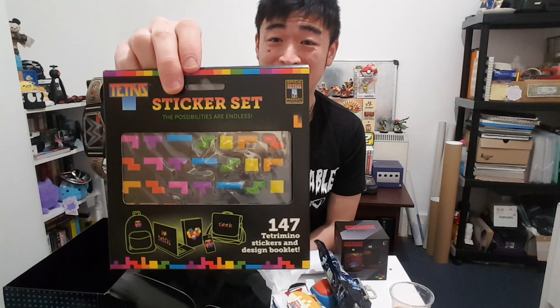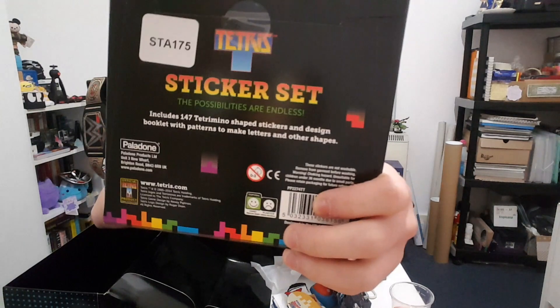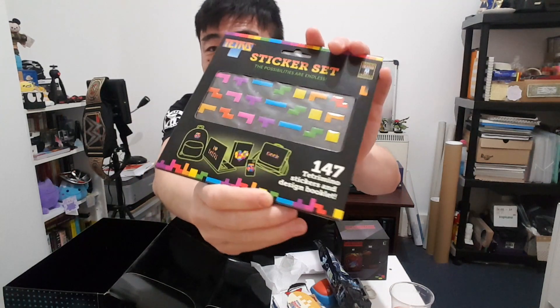There's one last thing — it is a Tetris sticker set. 147 pieces of Tetris stickers to stick. The possibilities are endless, it says. So you can make a Tetris design and then stick it onto your bags and stuff. That's pretty cool.